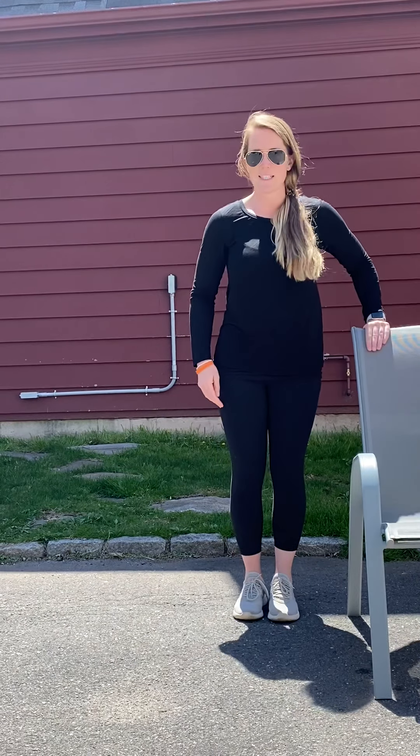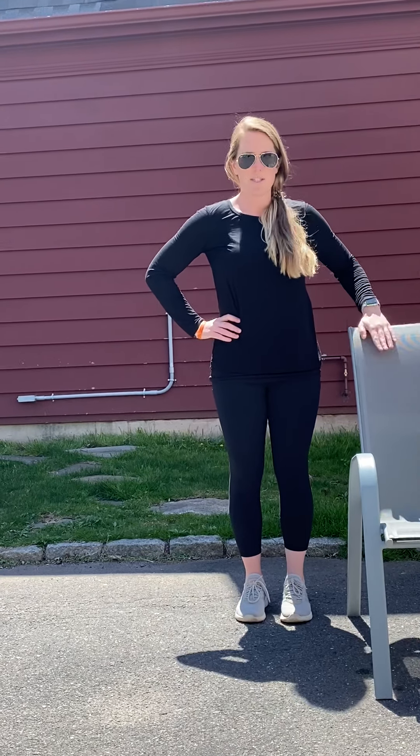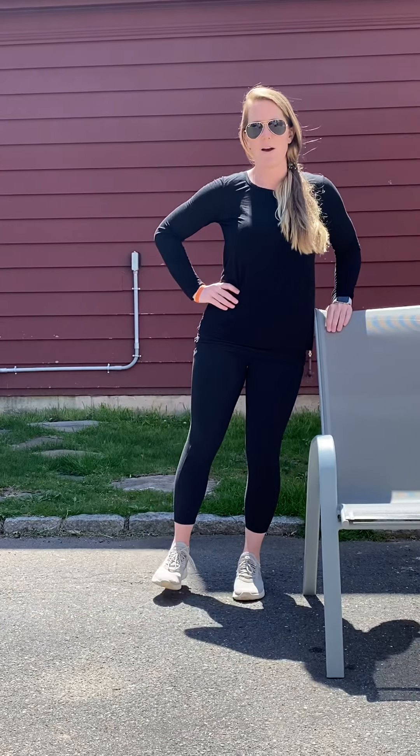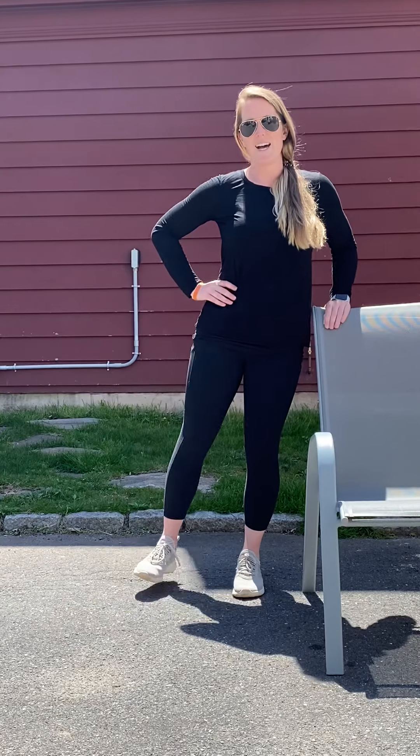Now to the side leg raises. Make sure you're holding on. Take your legs out if you need to. Up and down. Good job!